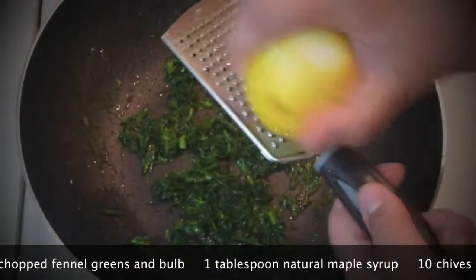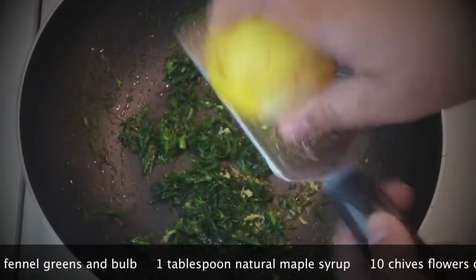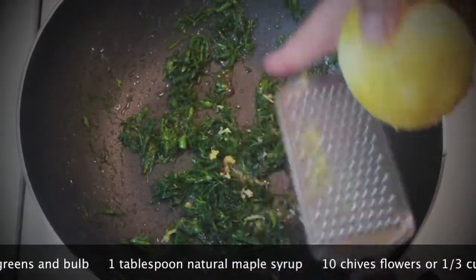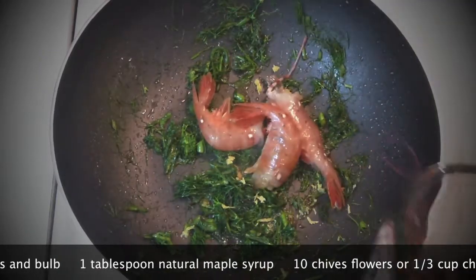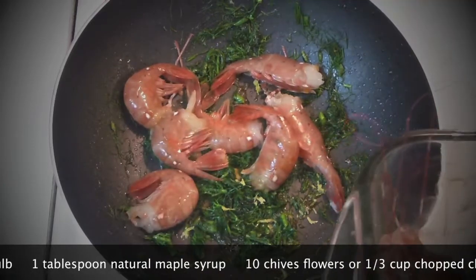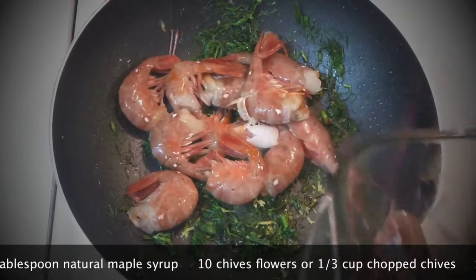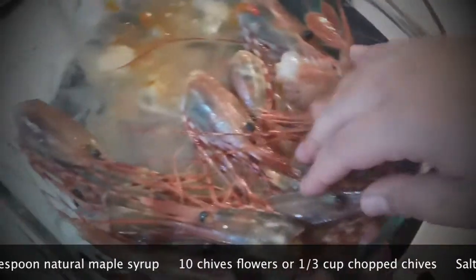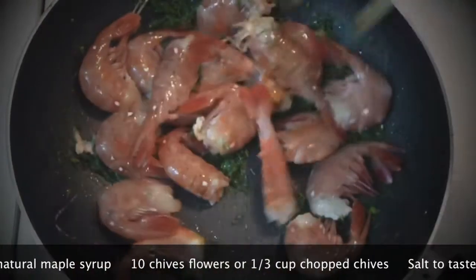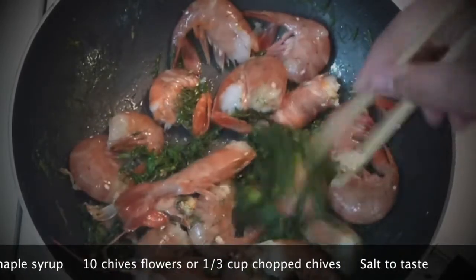Add a little bit of lemon zest just to make it more fragrant. Then add your prawns. I've beheaded them, but you can leave the head on — actually, never throw away the heads, they make an excellent soup base. Now mix everything together; they're going to be just amazing with all of those greens.